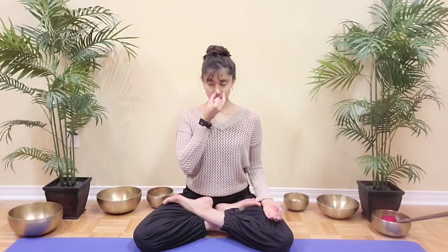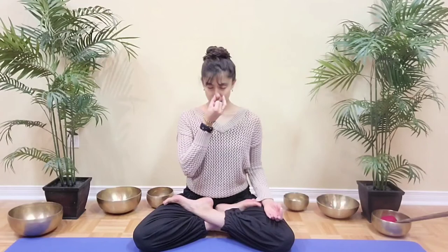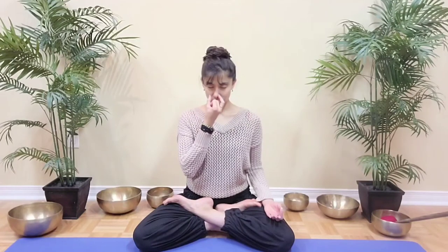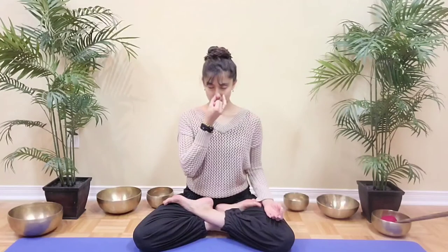Inhale through the left nostril. Close, open the right and exhale smoothly. Inhale here. Close, open the left, exhale. Focus on keeping your inhales and exhales smooth. Inhale here. Close, open the right and exhale. Inhale. Close, open the left and exhale.